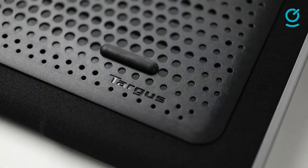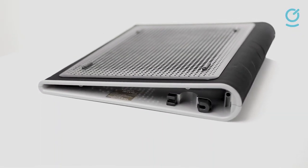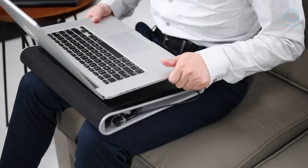The pad also features four USB ports, anti-slip rubber pads to secure the laptop, Velcro straps for cable management, and robust construction. The Targus Chill Mat is an average overall laptop cooler for its price.